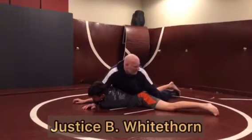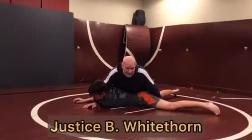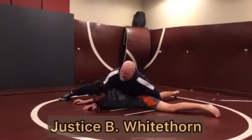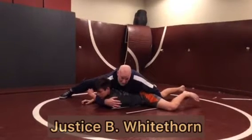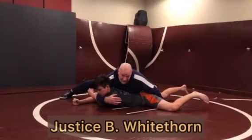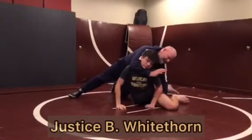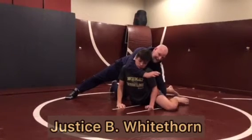Now I'm ready to turn him. I take my leg out because you can't turn someone if you've got your legs on top of their legs. This hand stays flat, and I'm going to lift his head up and drive his head to his knee. What I really want to do is drive so that my shoulder is directly over my hand. Notice — I don't have a cross face, and I don't need one. I've got an outside cradle.